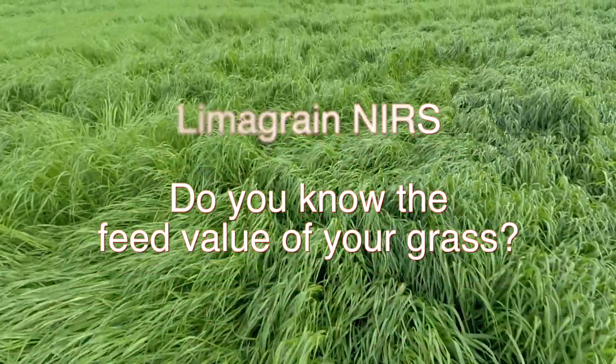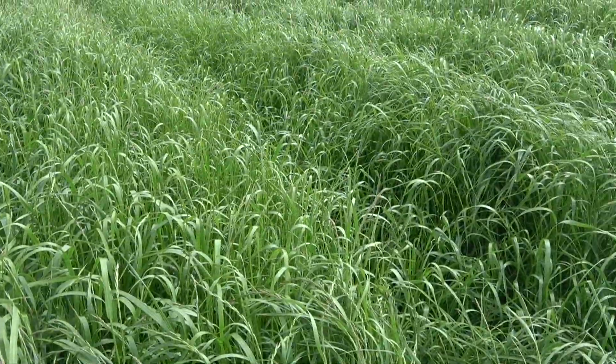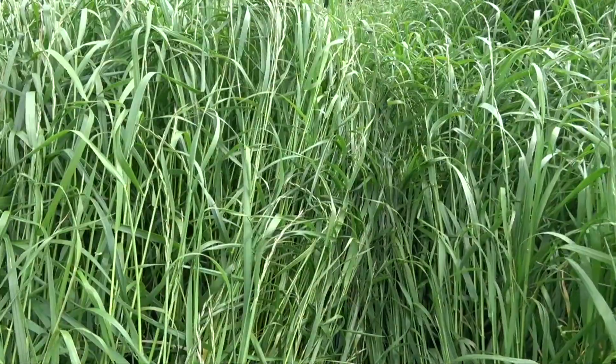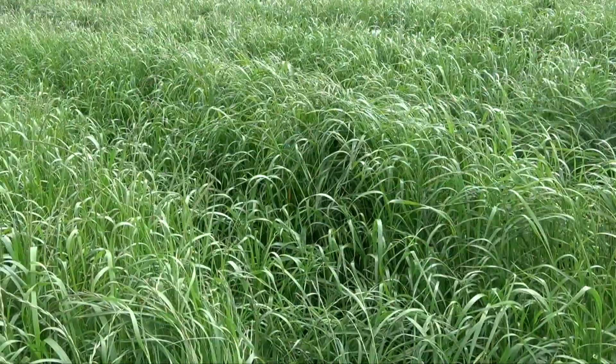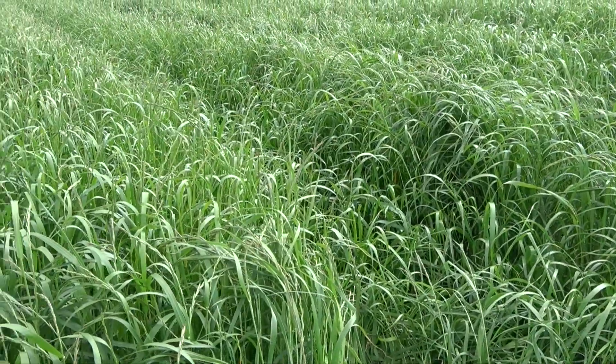At Limagrain we've done a lot of work with near-infrared spectroscopy, NIRS, to characterise the quality of our grass varieties and to formulate our grass mixtures. We also use it on other forage crops such as maize.